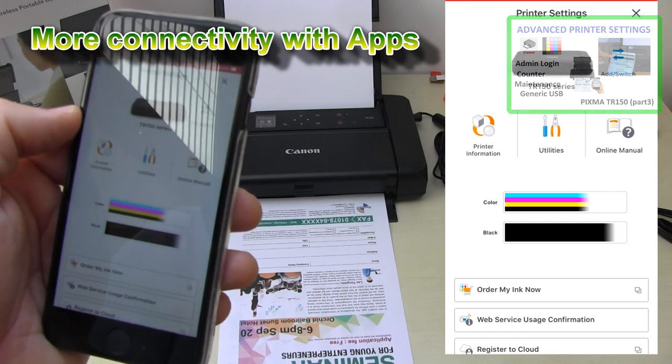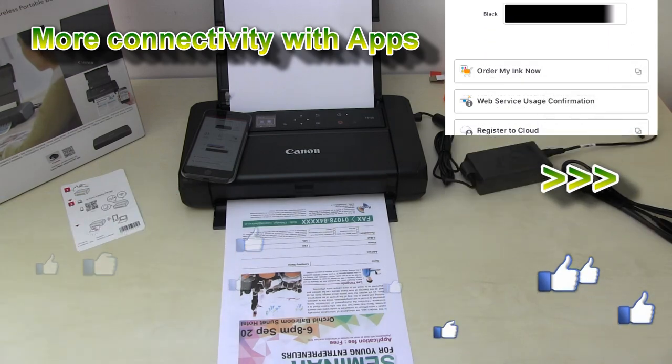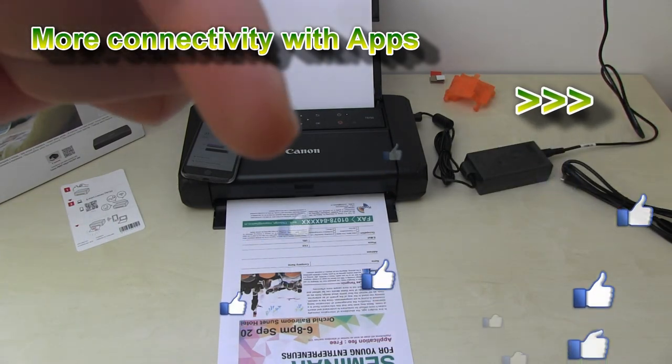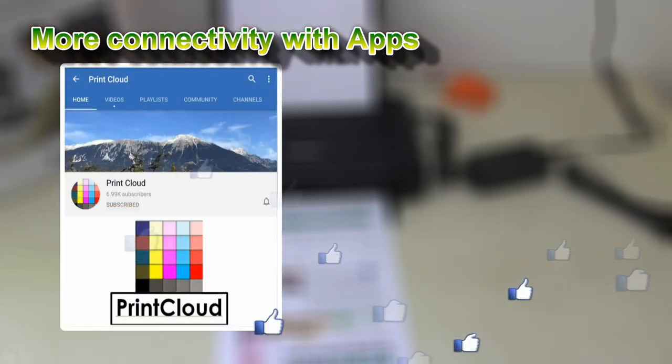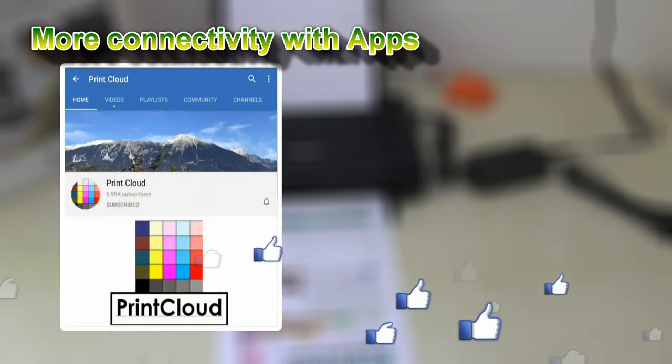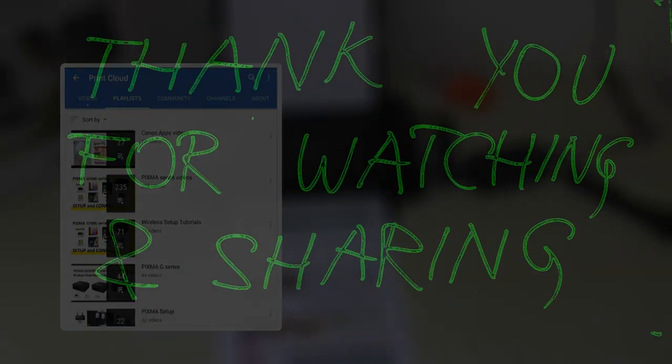And that would be all in this video. Find more videos by touching the right upper corner of the screen about this printer and the predecessor IP 110. Feel free to subscribe and turn on notifications so you will be notified about my future uploads. Thank you for watching and sharing.